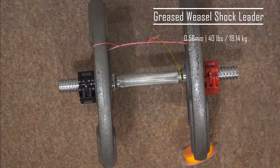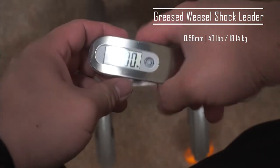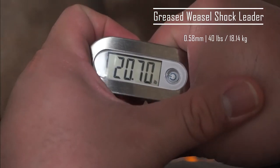Truth be told, I was really disappointed that I had to try it out again. This time it broke at 20.70 pounds.